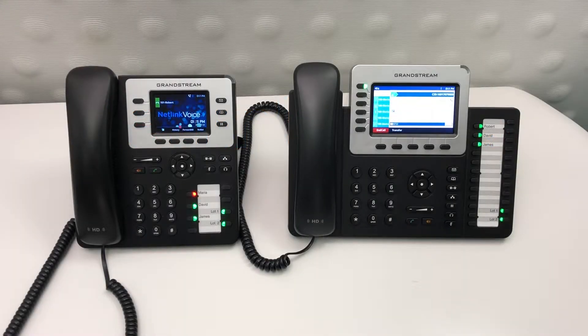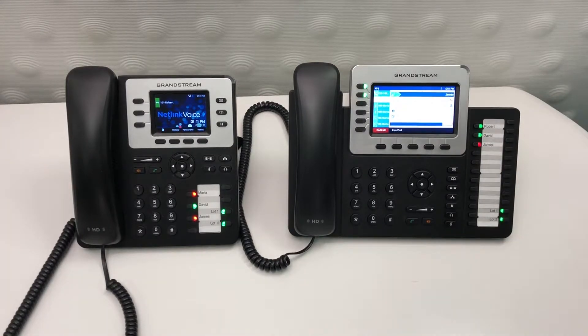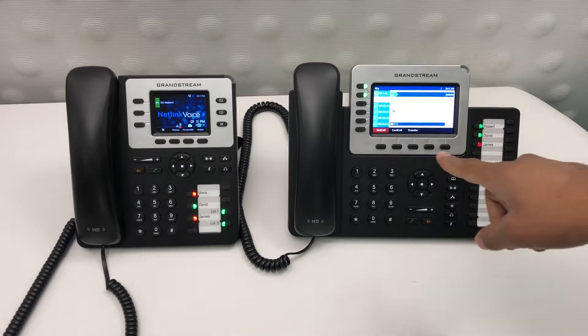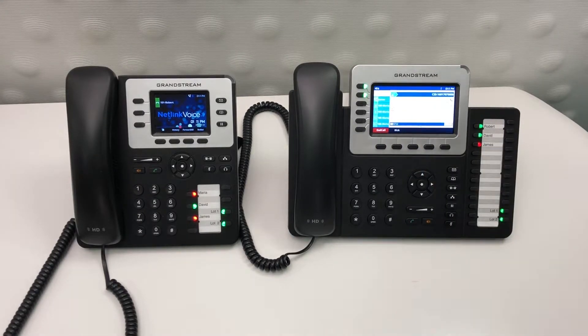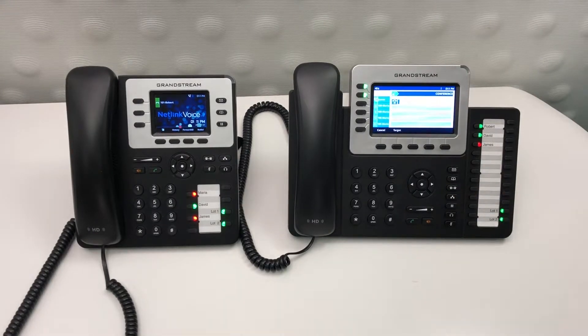To initiate a conference call, get your first caller on the line, then press the conference button. From there, you can add a caller. At this point, you'll notice on the screen a conference call button. Simply select that and you'll notice that your calls have been merged together. To add more callers to this call, simply repeat the same steps.